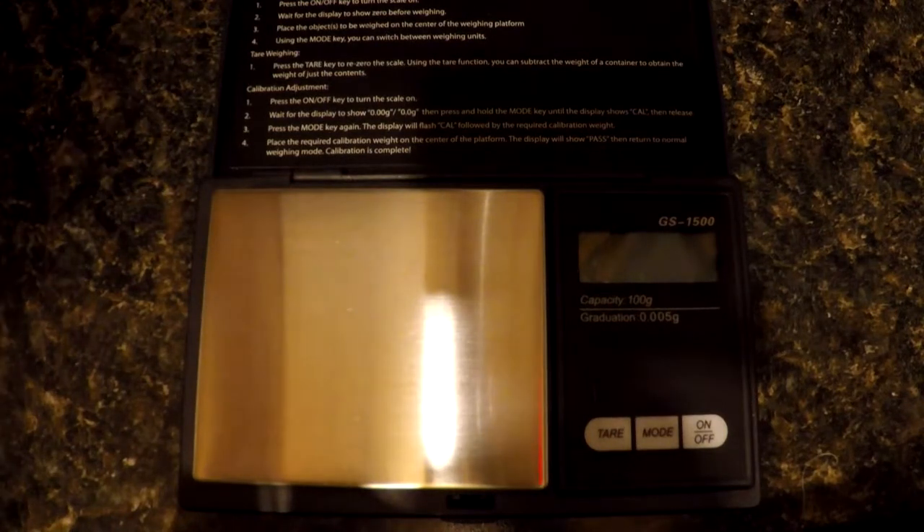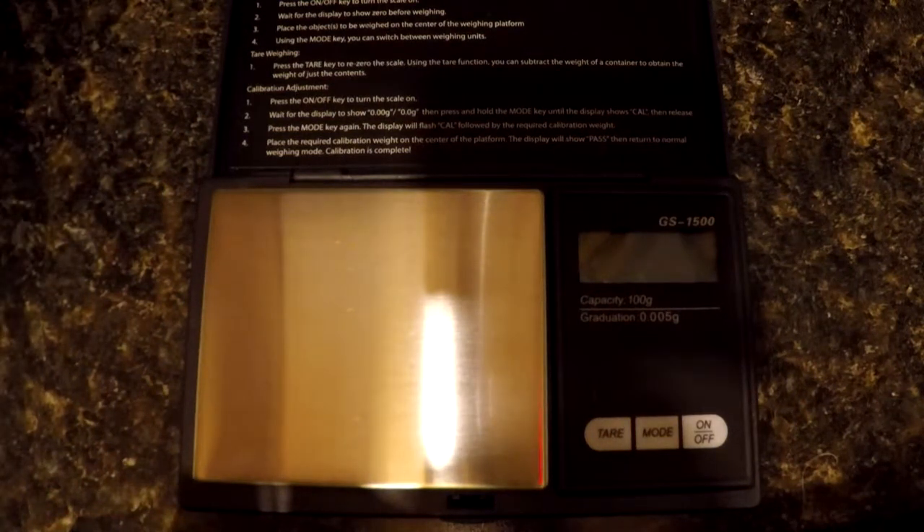Hi everybody. In some of my videos I've said that I prefer mechanical scales over electronic scales. Right now I'd like to show everyone why.